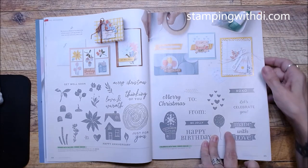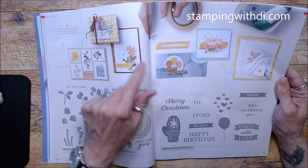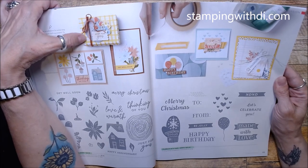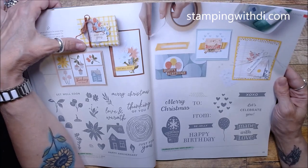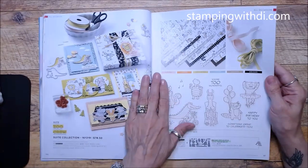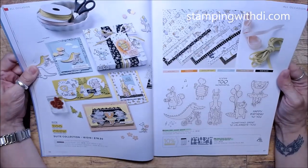Ringed with Nature and Celebrate with Tags were in the mini as well, with really cute samples. Look how cute — they made it look like the box is plaid, but they probably just used the blends. It looks adorable on the box and is so easy too, because the blends dry on pretty much anything.